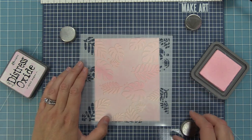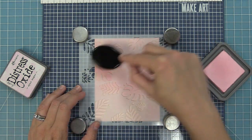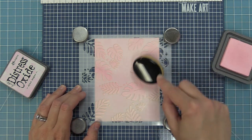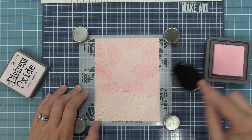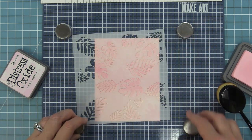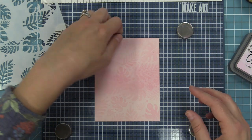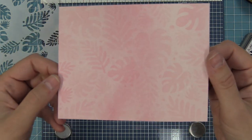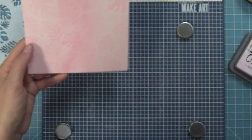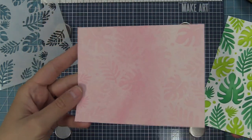We're going to take the second stencil and line it up in all of those open areas, holding it in place with magnets or low tack tape. Then we're going to ink up in the same exact color because I want a really subtle, monochrome pattern. Here we are at the big reveal — it's a really subtle pattern that actually looks a little more subtle on camera than in person. I love that you can get subtle tone-on-tone looks or more bold looks, and wait till you see what Shari does with this stencil — it's incredible.